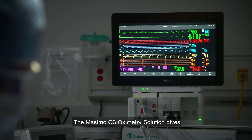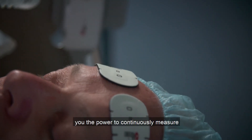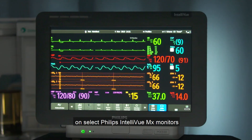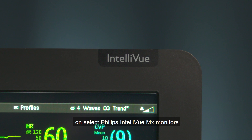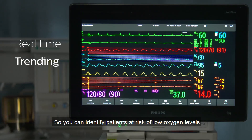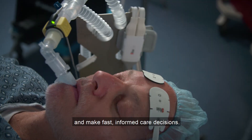The Massimo O3 Oximetry Solution gives you the power to continuously measure and view cerebral oxygen saturation directly on select Philips Intelliview MX monitors in real time and trending, so you can identify patients at risk of low oxygen levels and make fast, informed care decisions.